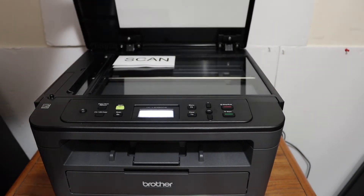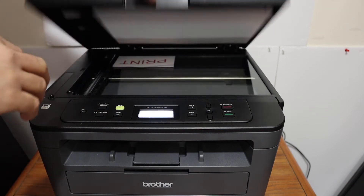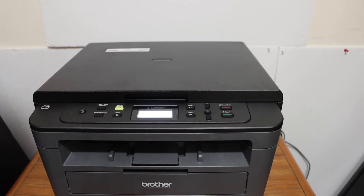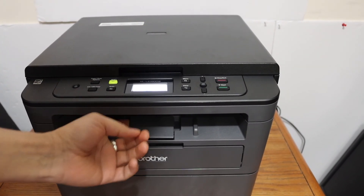Open the lid, turn the ID over like this, and click the Start button again. The printer will now print it. Here you can see the paper output tray.